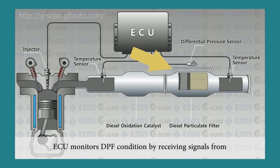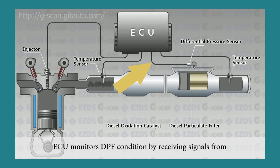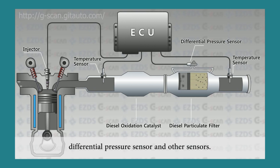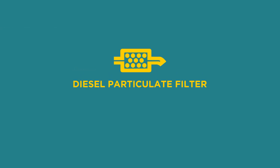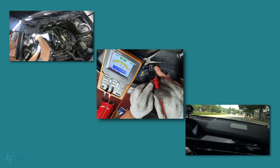If the DPF pressure hose gets clogged or damaged, or the sensor circuit is open or short to ground, or the sensor itself goes faulty, the ECU will trigger related trouble codes. In this video, we are going to inspect and replace the differential pressure sensor and perform DPF regeneration using G-scan.